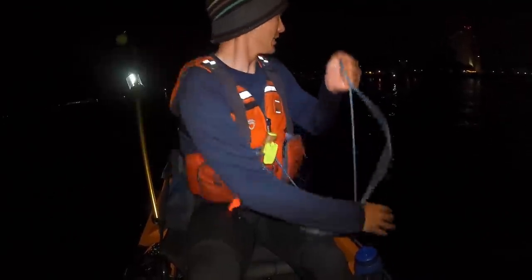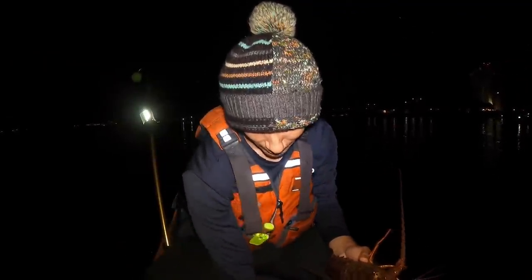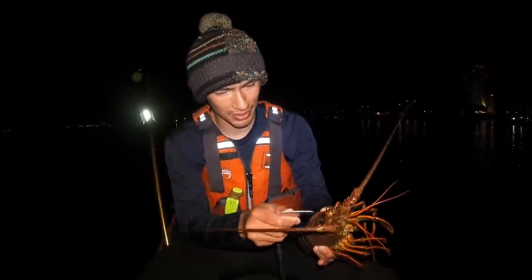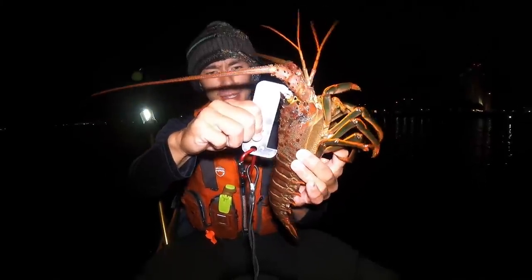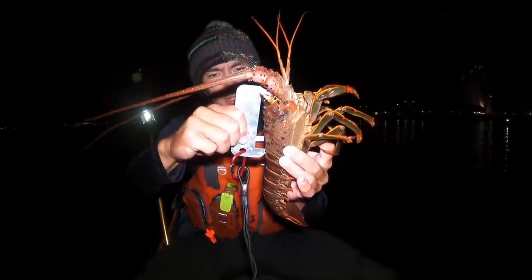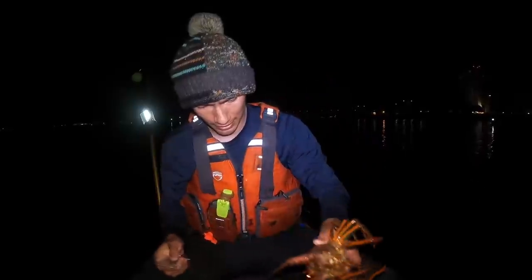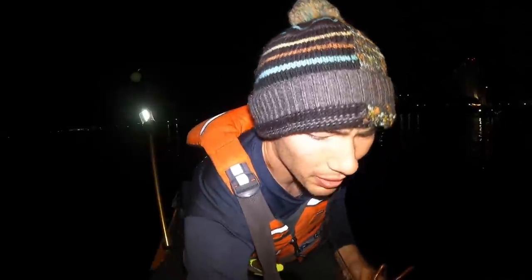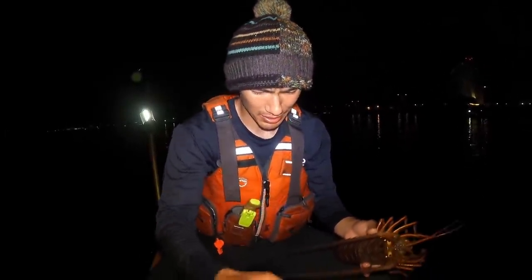Oh, maybe there's one in there. I thought I was filming but I wasn't, but we got one keeper in the next pot and it had three shorts in it as well. As you can see there — nice keeper. It's the first section of the shell there, so that's a keeper. That's keeper number one, and I brought a burlap sack today so we've got something to keep our lobsters in.